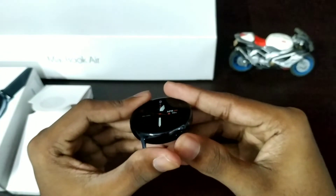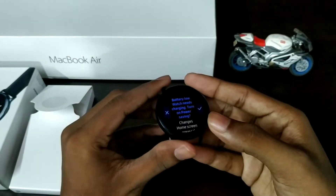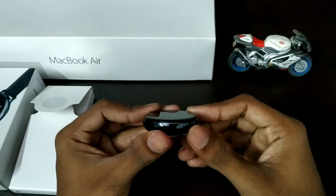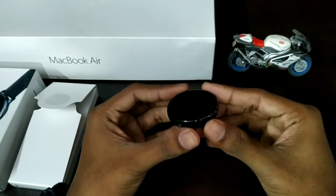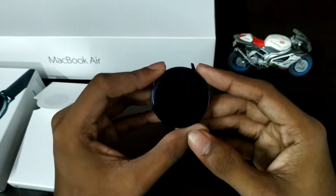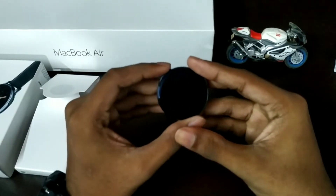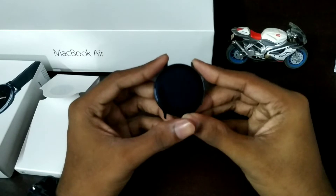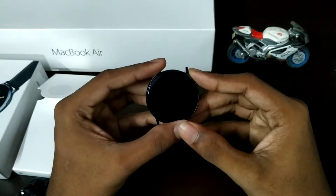This display is a Super AMOLED display. If you can see, it has 4G network connectivity. The technology being used here is eSIM. When using eSIM, we don't have to insert a SIM card — it is an already embedded SIM. We don't have to use a separate phone SIM.